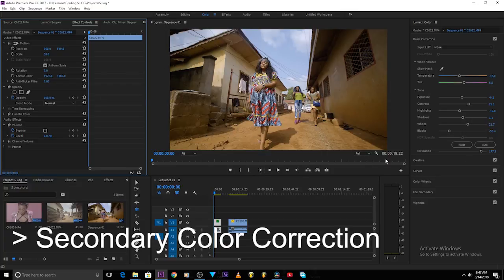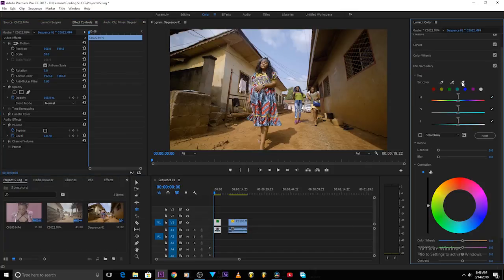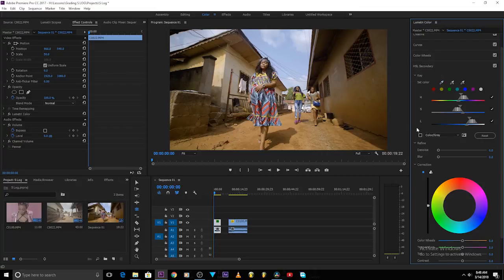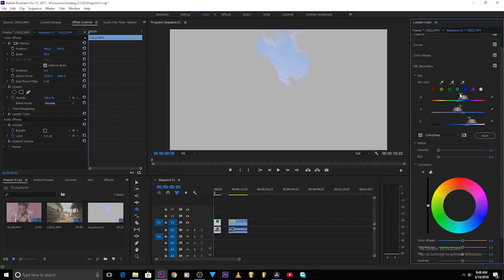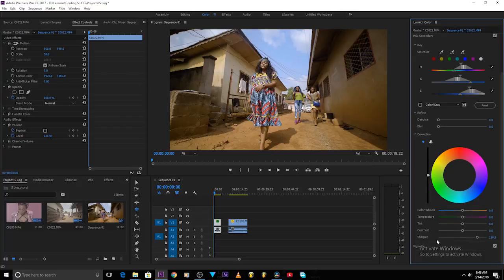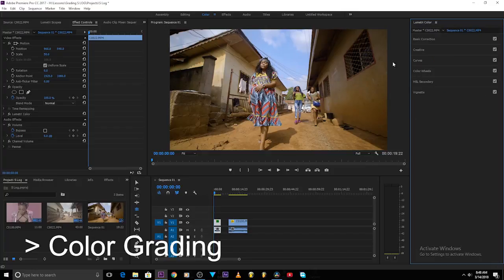Now we move to secondary color correction. Let's say we want the sky to be a little bit blue — I'll pick the pen tool, click right over the sky, try to select the sky only, then make it blue. Increase the saturation — note that Adobe Premiere made a mistake labeling this: 'sharpen' here actually means saturation. So just add a little bit. You can see before and after — the sky is already blue.